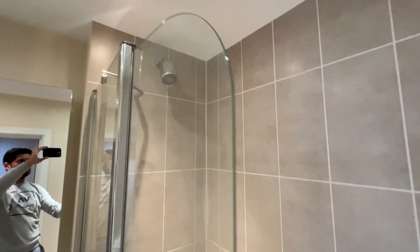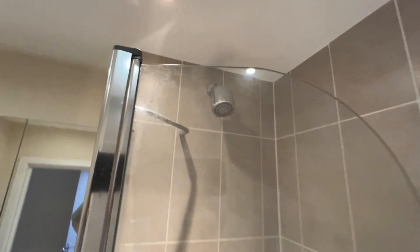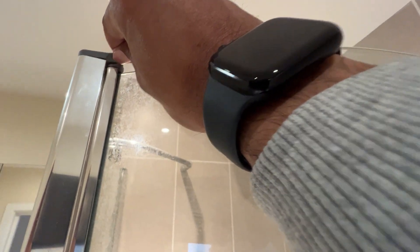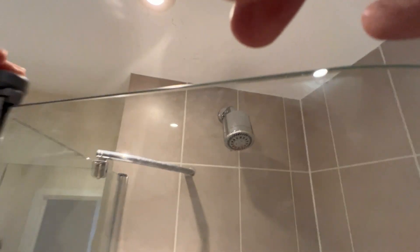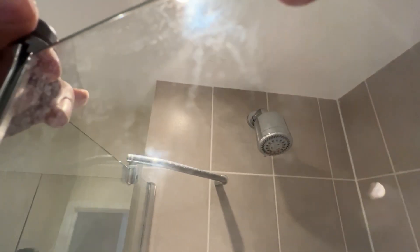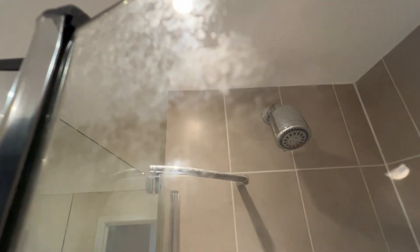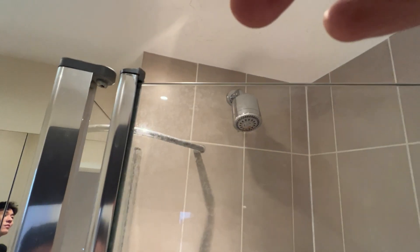This is working okay, but if this comes up even slightly, the glass detaches and it's not super stable.